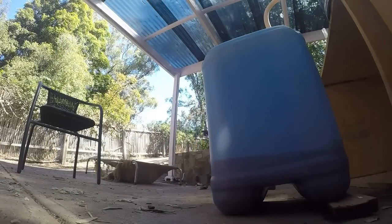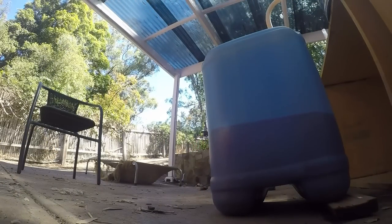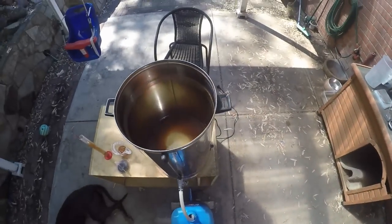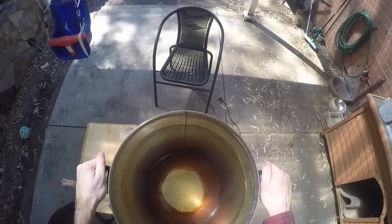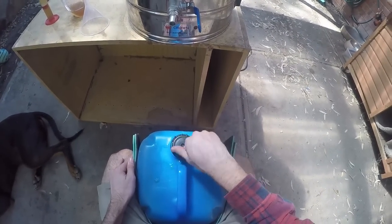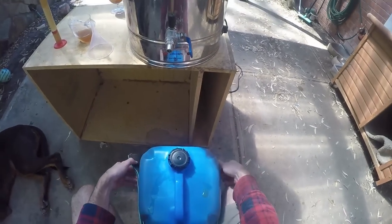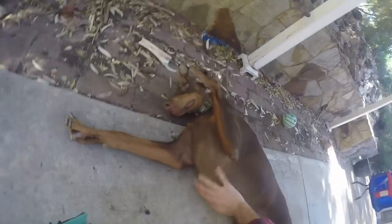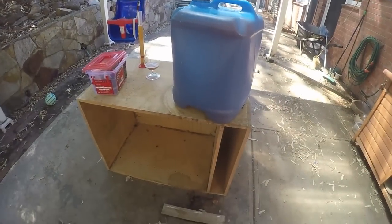Now we're draining into the cube — all very standard, you've seen this before. The flies buzz around and Max chases them a bit while the cube fills up. There's a little block of wood I keep under there, just to get the final bit closer to the hole so there's less air — as little air as possible in there. That means it's a nice safe place for it to stay while it cools down.